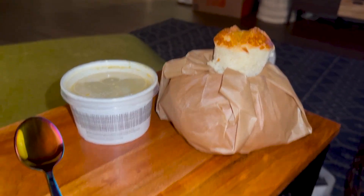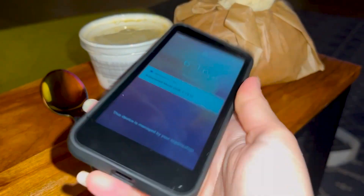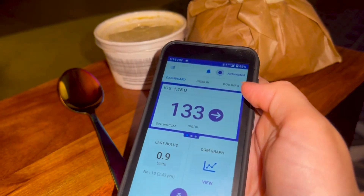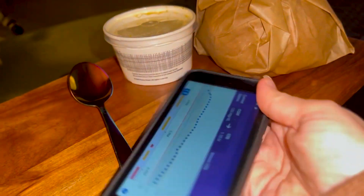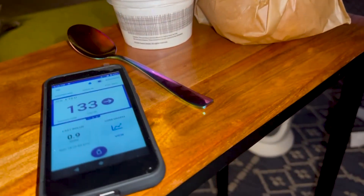I have decided to really put the Omnipod 5 to the test for my first meal by having a bread bowl — basically a million grams of carbs — and see how it goes. It actually brought me down really good and I'm pretty pumped about that. That's exciting. But I'll give myself a hefty pre-bolus and see how it handles the bread bowl.